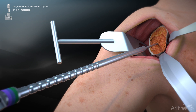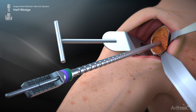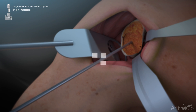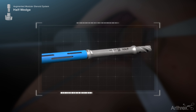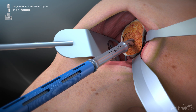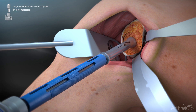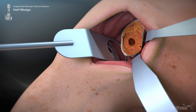Introduce the half wedge central post depth gauge over the guide wire. The measurement of the guide wire correlates to the length of central post drill that will be used, as well as the length of the modular central post implant. Select the drill size corresponding to the depth marking noted in the previous step. Attach the selected drill to the modular reamer shaft. Place the drill assembly over the guide wire and advance on power until the collar of the drill is flush with the glenoid face. When drilling is complete, remove the guide wire from the glenoid.